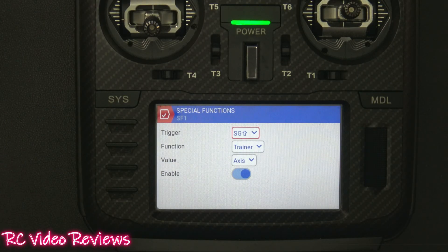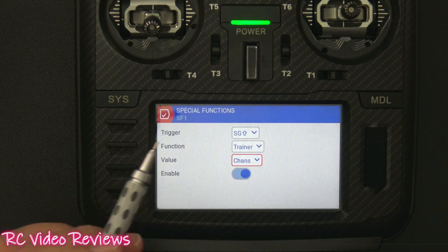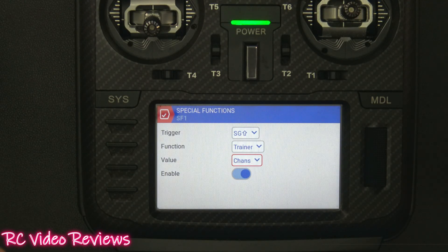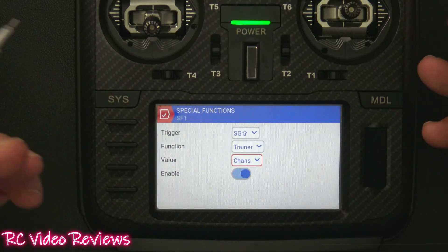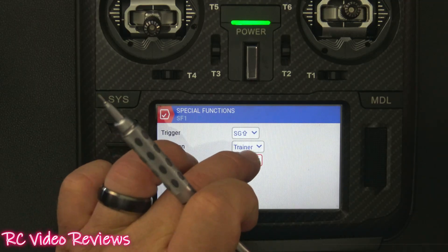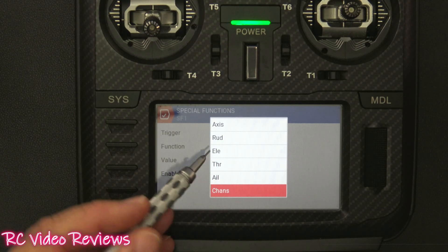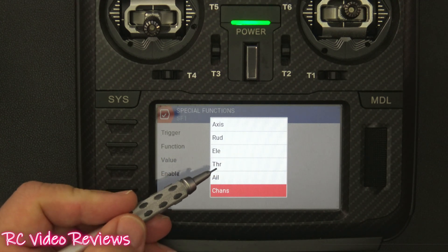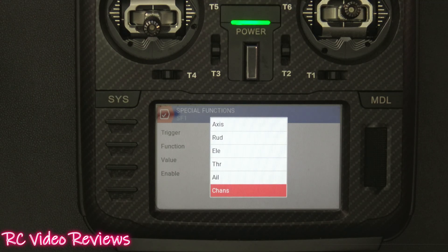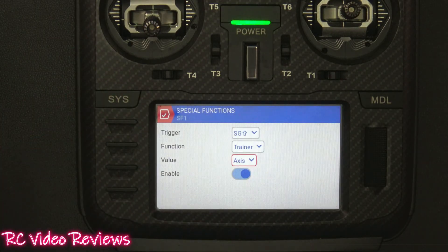That's probably sufficient for most cases. For a more advanced scenario you can change this option to 'Channels,' which means anything configured on the student radio gets passed through all 16 channels available. If you're just teaching basic flying, 'Axes' is all you need. If you want to give the student control over the gyro, landing gear, or flaps, use 'Channels' as pass-through. You can also give the student only partial control — for example, just aileron and throttle — while you handle the elevator and rudder yourself.